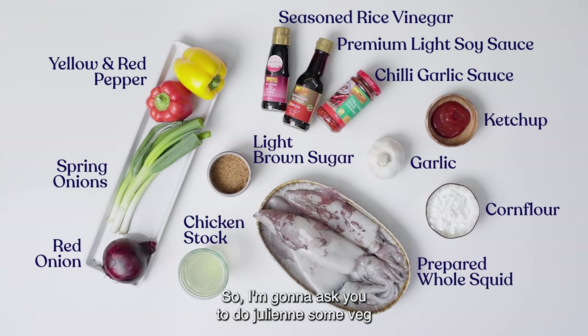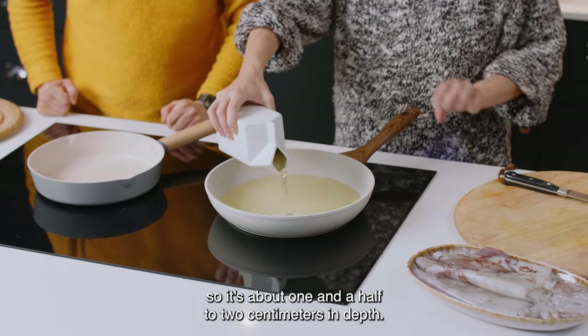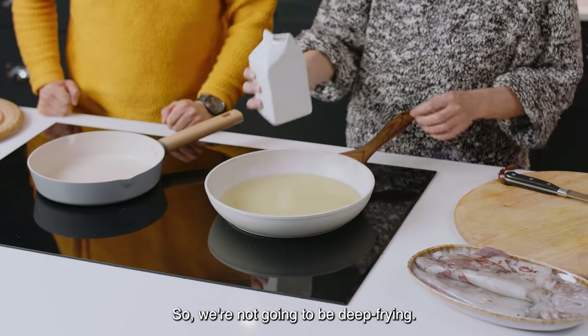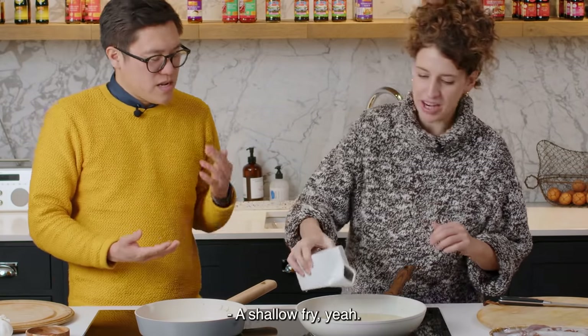I'm going to ask you to julienne some veg with your love of sharp cleaver. I'm just adding enough oil to the pan so it's about one and a half to two centimetres in depth, so we're not going to be deep frying — it's kind of a shallow fry.